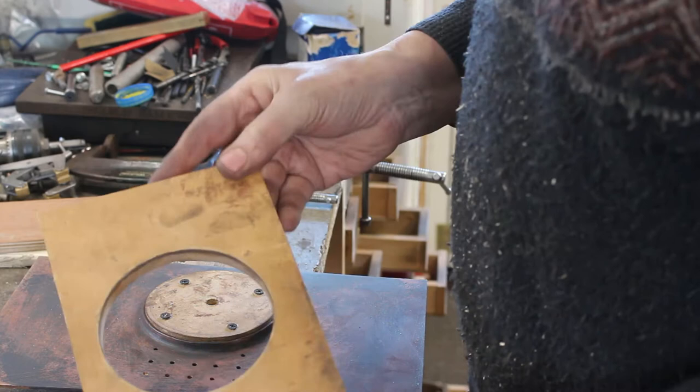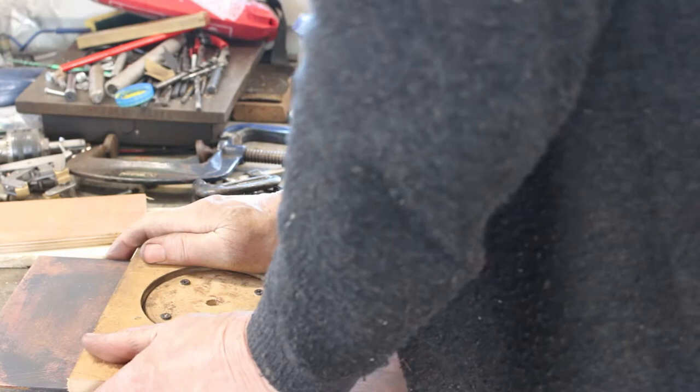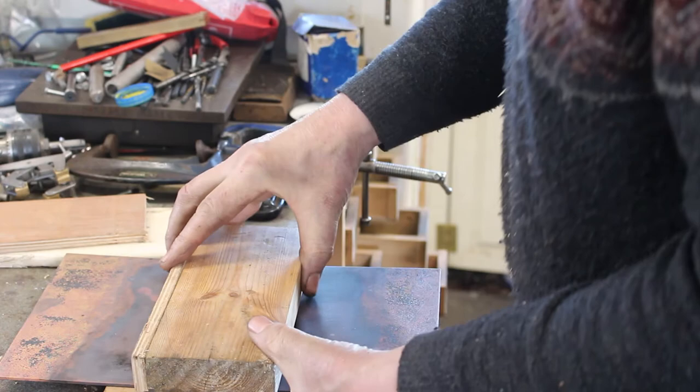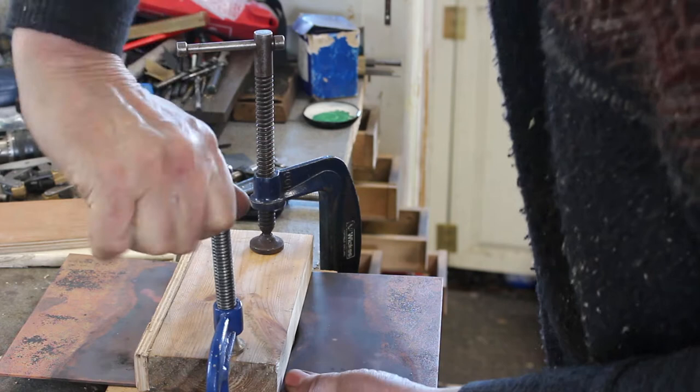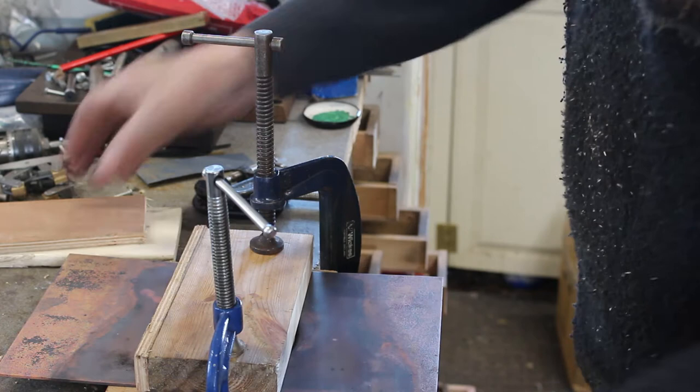I've taken the former that I was using previously to form the flange and I've just trimmed it up. I want to try and keep this as straight as possible as I bend it, so I'm going to put a couple of bits of wood on and clamp those together.